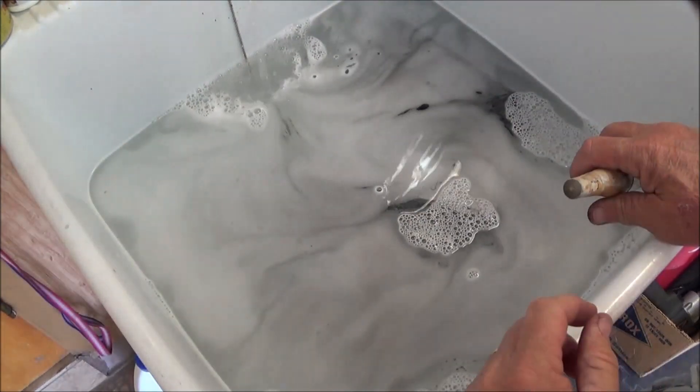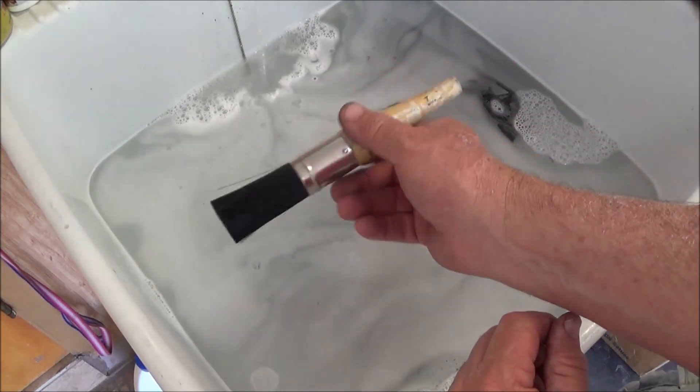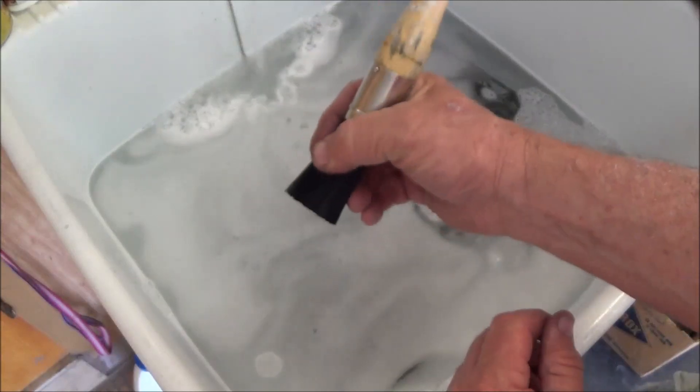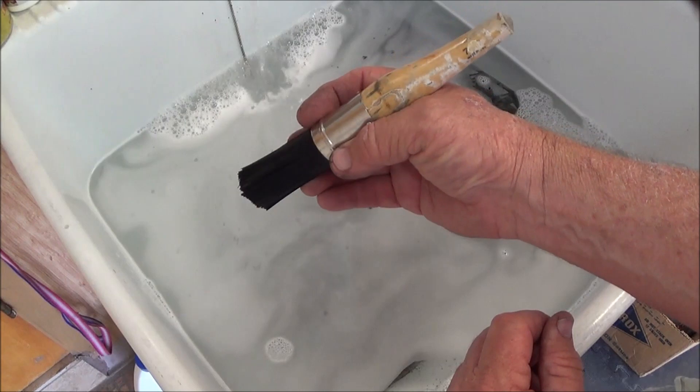That's about enough water — we're going to let these soak for a minute. What I have is a regular parts cleaning brush, and this is what I prefer to use to get the ballast and stuff off. We're just going to clean up a piece here real quick.